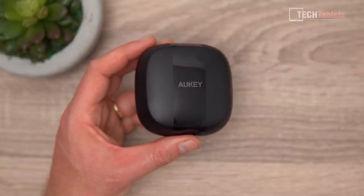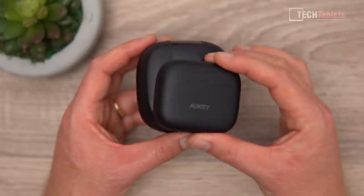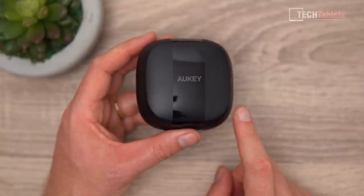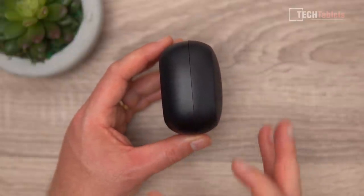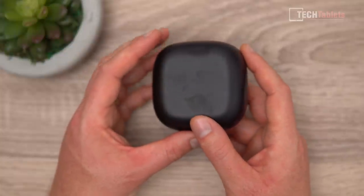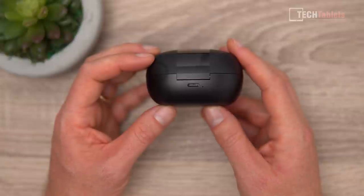Taking a look at the case, the first thing you'll notice is the sheer size of it — much larger than your typical case. These are the N5S also from Allkey, noise cancelling ones I've reviewed, and they're half the size. This case weighs 101 grams compared to 48 grams for the N5S. It's approximately 48 millimeters thick, so a little bit harder to fit into a pocket. I can just fit it in my jeans pocket but can't really put anything else in there.